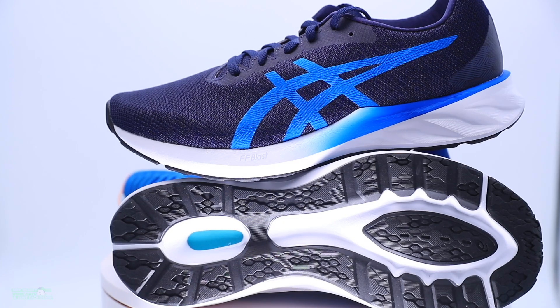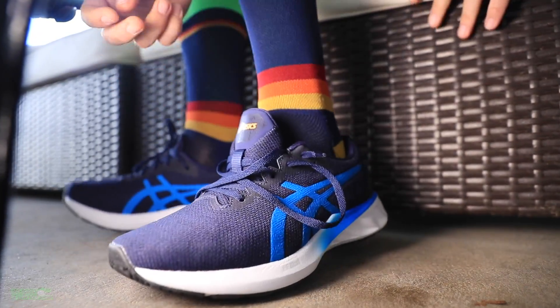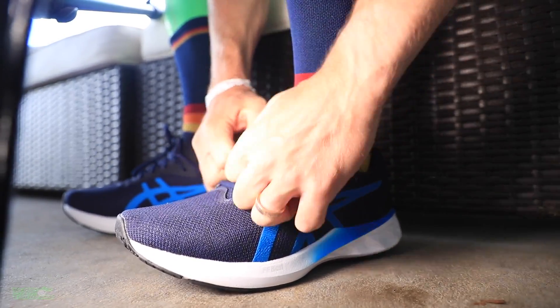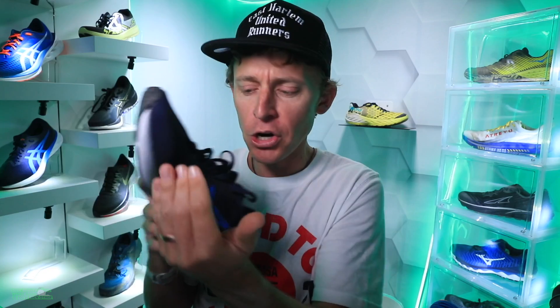For fit, went true to size, no issues with fit as far as length, but a little snug through the toe box ever so slightly. If you like a little more room in your toe box, just bear that in mind. As far as comfort goes, decent through the collar — not going to say incredibly comfortable through the eyelet chain and toe box. Pretty basic upper toward the front of the shoe.